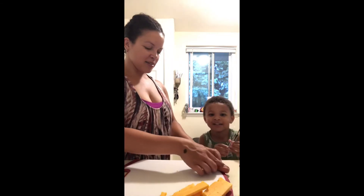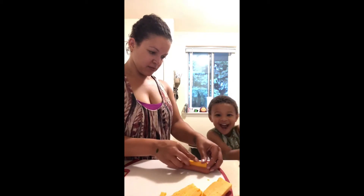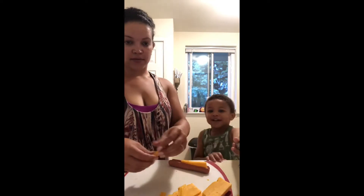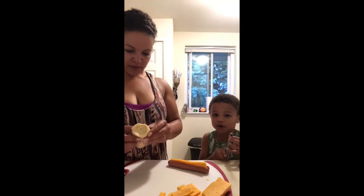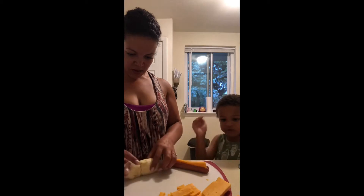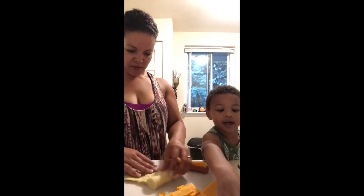We're making pigs in a blanket! We're gonna use a knife. We got the knife, sort of cutting the things — hot dogs. Here's the wrapping, here's the hot dogs, here's the cheese, here's everything. We're gonna get a piece.